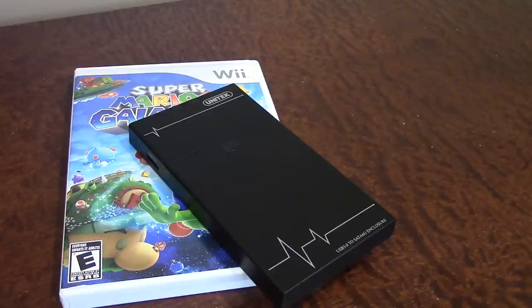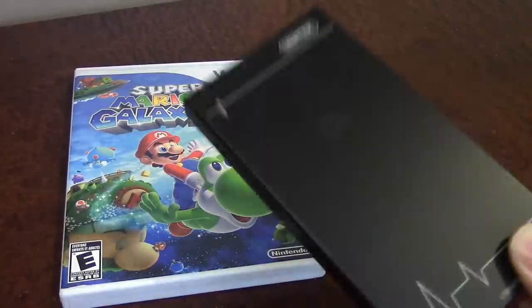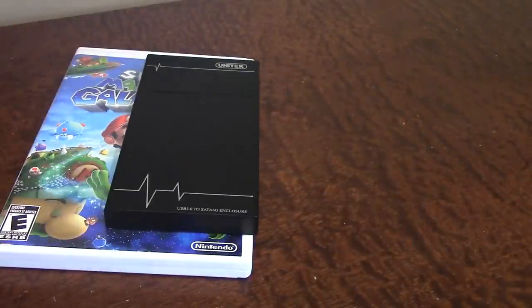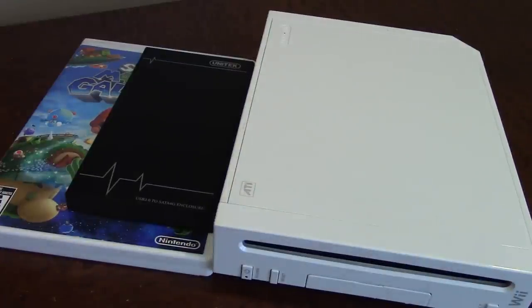To make this work we're going to need a couple of things. Obviously we're going to need all of your Nintendo Wii games that you want to backup onto a USB hard drive, and you're obviously going to need that USB hard drive. You're also going to need a Nintendo Wii that is homebrewed. If you haven't yet homebrewed your Nintendo Wii, there will be a link at the top right of your screen as well as down below in the video description to a full tutorial on how to do that.